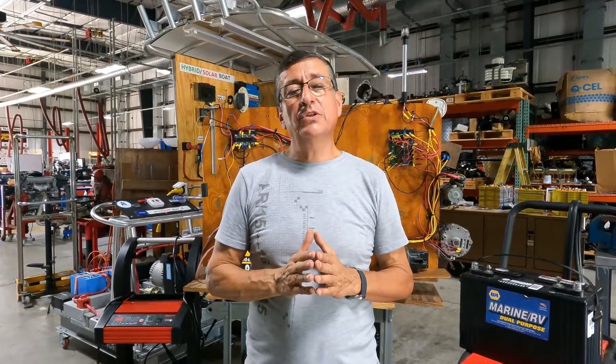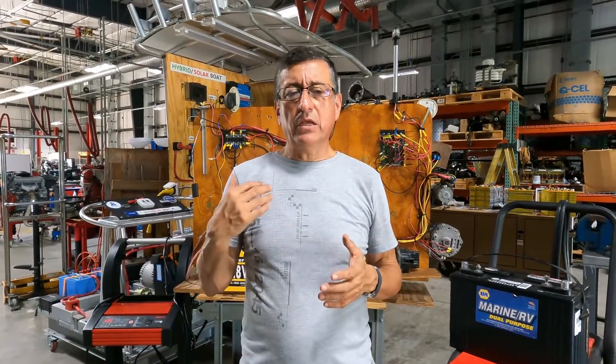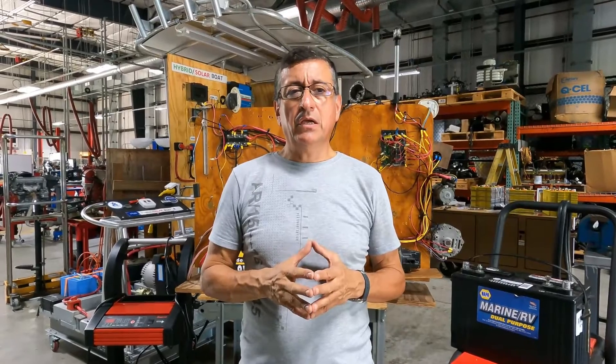It is possible to try to use the same battery charger and the same battery load tester recommended by the manufacturer. However, today I am going to recommend one charger and one battery load tester created by Snap-on. It's a very good tester and a good battery charger for lithium batteries.